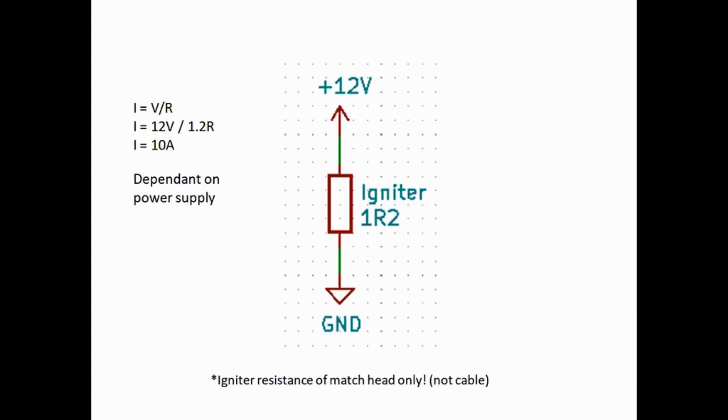Let's quickly go over the basics of the electrical theory of how this works. Taking just the igniter resistance of the match head wire — about 1.2 ohms — and ignoring cabling, we've effectively got it straddled across the positive and ground of the power supply. 1.2 ohms is such a small resistance that you effectively have no resistance between 12 volts and ground, which means you get effectively a short, relying on a massive current flow. From Ohm's Law, we can calculate about 10 amps flowing through the igniter.